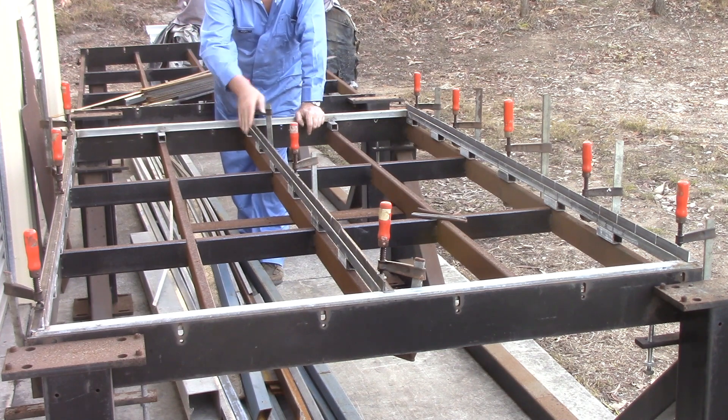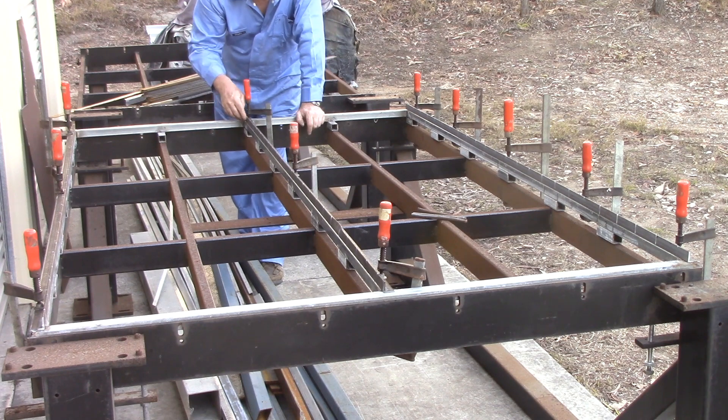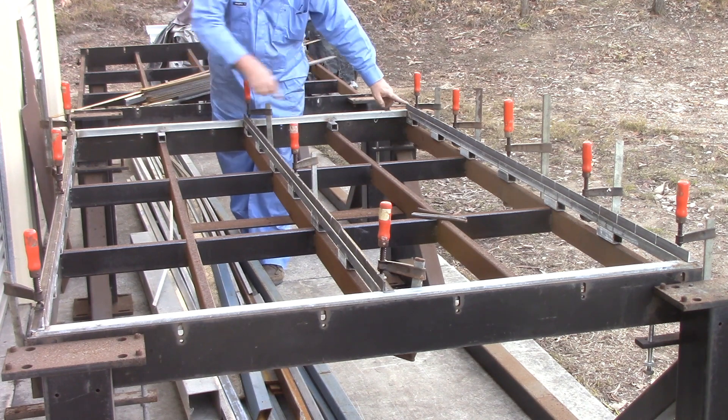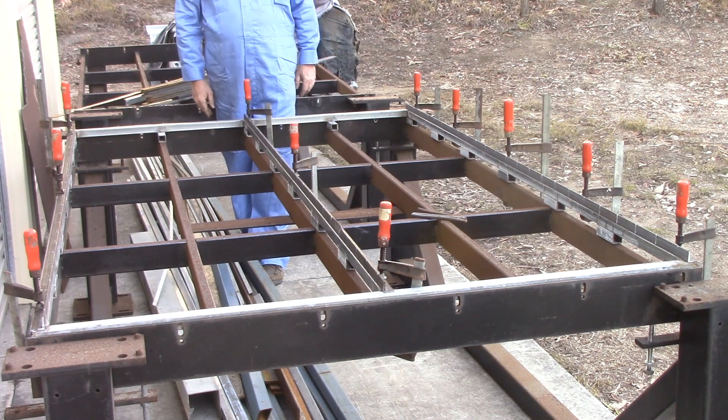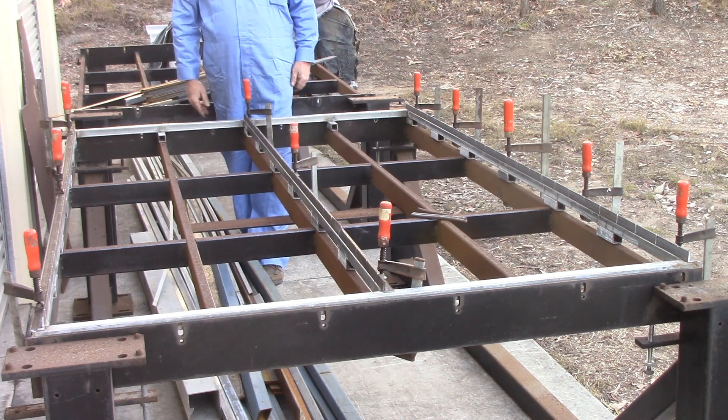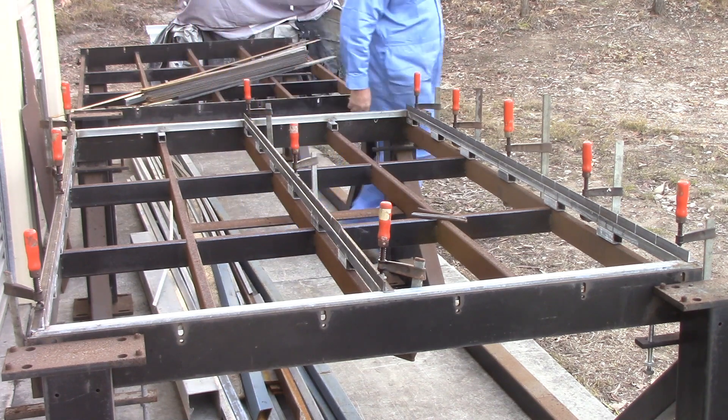This one here — the upright can go on either side, doesn't really matter. It just works out well for this side; gives me the bend that I want through here, so I'll put it on this side. I've got them all clamped in place already to weld, which is the next job on it.